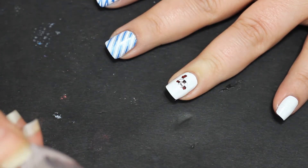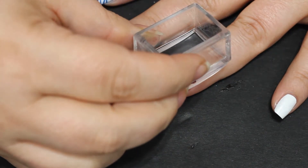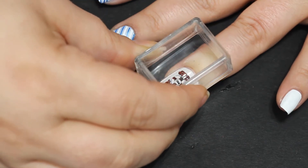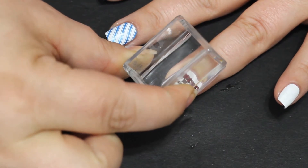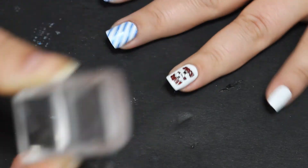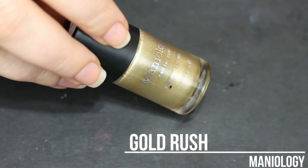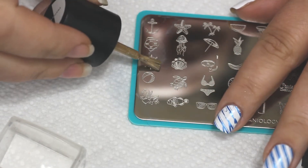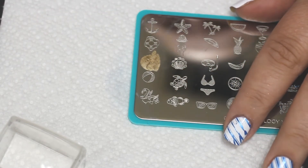I'm gonna stamp down this 'Rock the Boat.' If you don't use a sticky base coat this can happen — the stamp can lift — but you just go back in, line it back up, press it down, hold it, and then pick it up very slowly and it will deposit the stamp onto your nail. When I re-lined it back up I did it a little bit crooked, but overall it looked okay. This was just the curse of the nautical manicure.